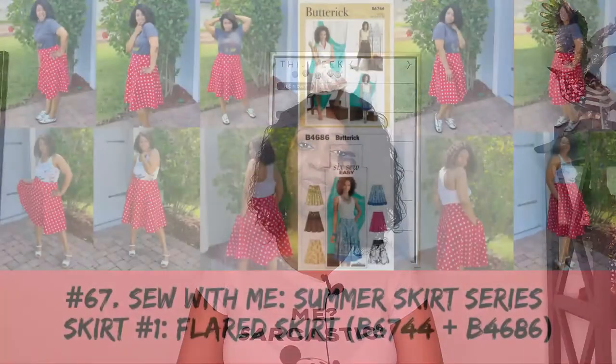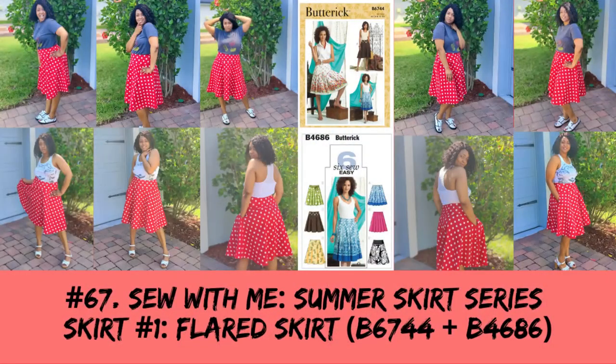There you have it - you just finished sewing your first skirt as part of our summer skirt series! Like, comment, and subscribe, and turn on the notification bell so you are notified every time I upload a new video. As always, until next time, keep sewing!